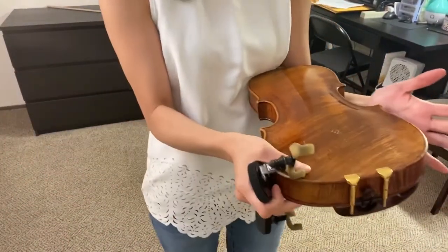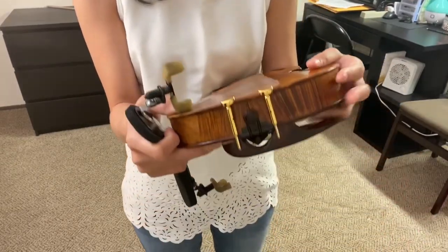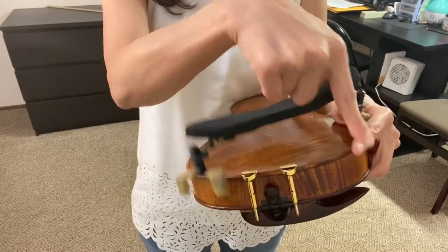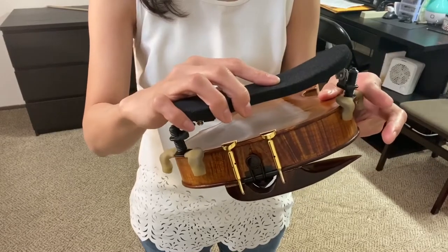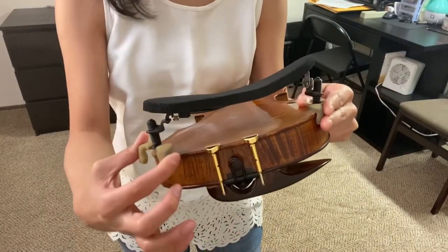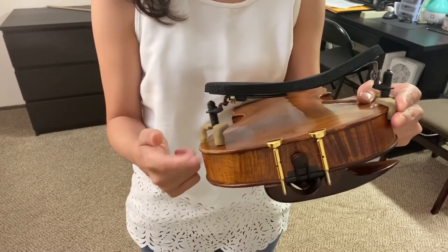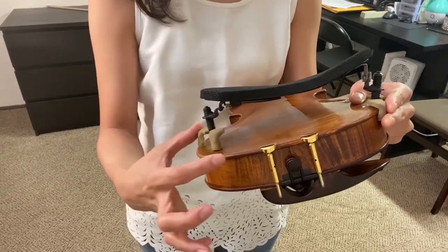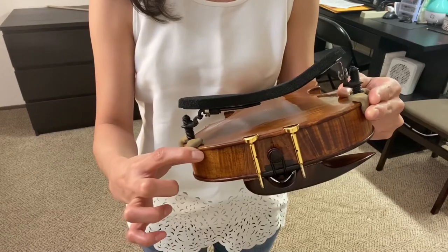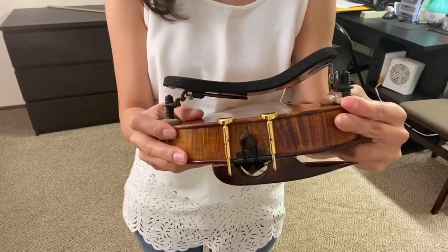Put the violin between your arm and the side of your body so you can hold it firmly. Place the violin on your left side, hold the neck with your left hand, and put the deeper side of the shoulder rest towards the chin rest side. Fit one edge to the violin, hold it with your fingers, and the other side can move side to side. Make sure you do not push from top to bottom — this is a piece of wood and you don't want to break it. Move the shoulder rest side to side, keeping the other hand holding, and use your fingers to secure it firmly.